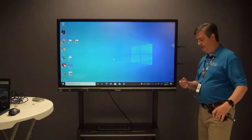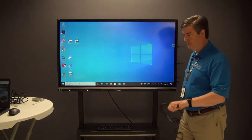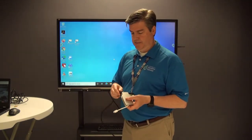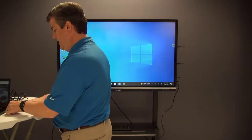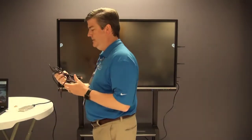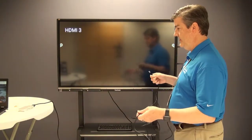First thing I'll do, I'll plug in the HDMI cable. I'm going to plug it into my adapter here as well, and then I'm going to plug it into my Chromebook right here. Notice it's already picking up an image from my Chromebook.